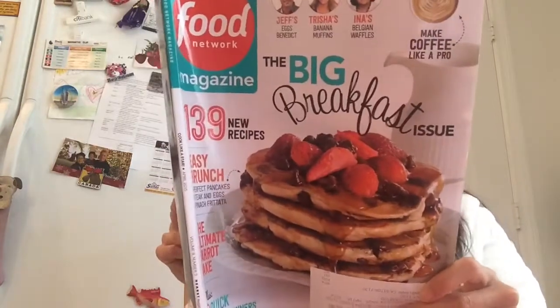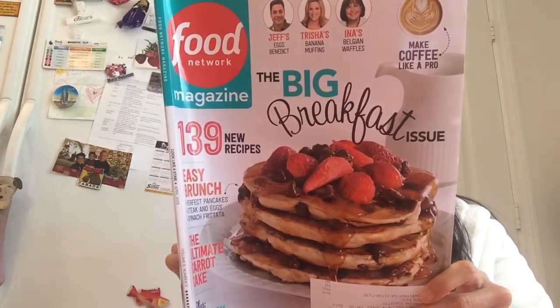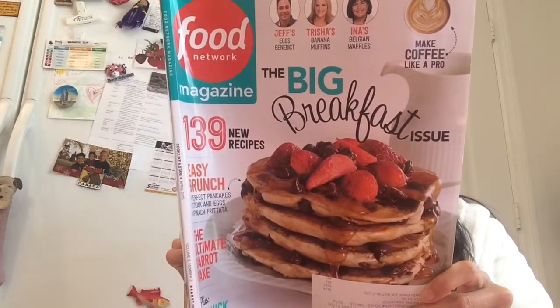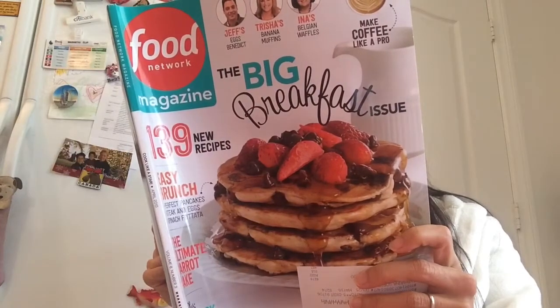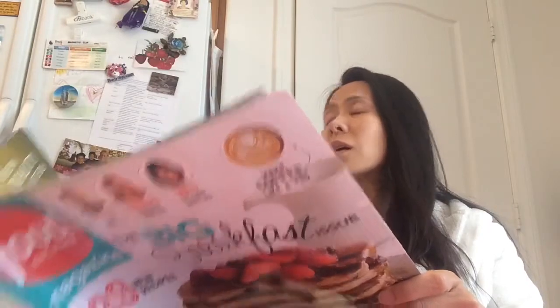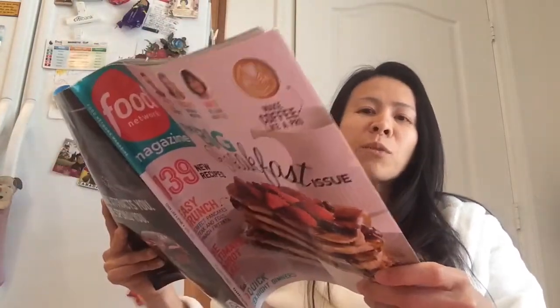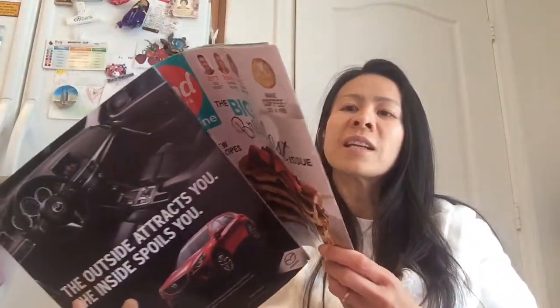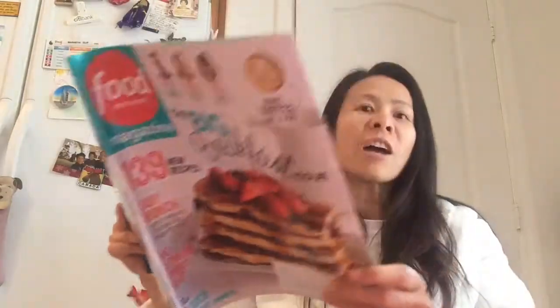Okay mom, here's another question: how can you tell if an egg is raw or cooked? A) spin it on its side, B) float it in water, C) tap the bottom of the egg, or D) smell it? Mom said spin it on its side. We're just spending the morning answering some trivia about eggs because you know how I love my eggs.